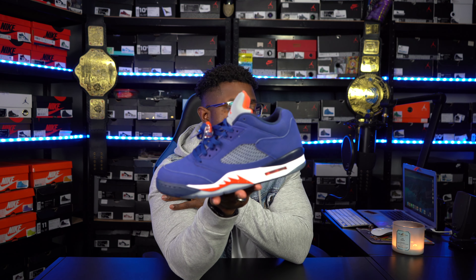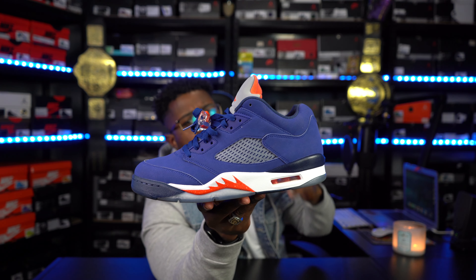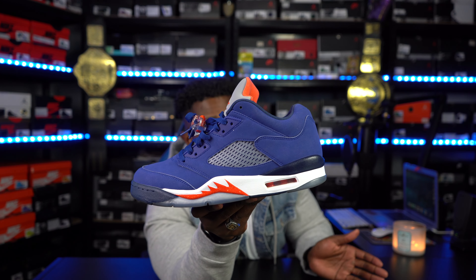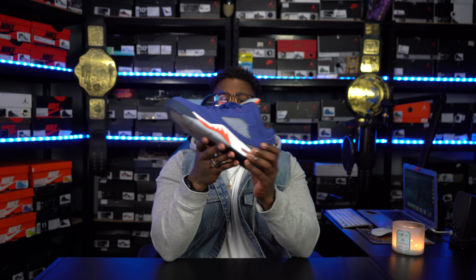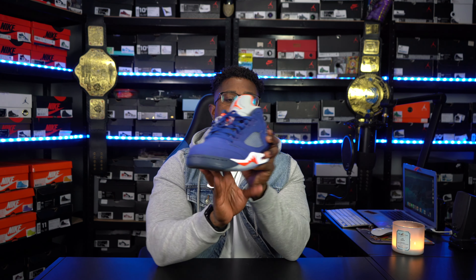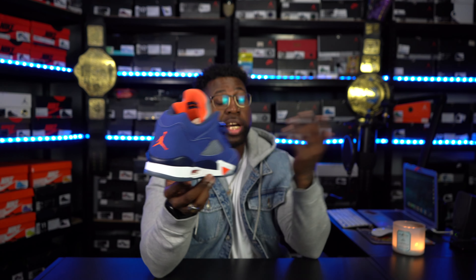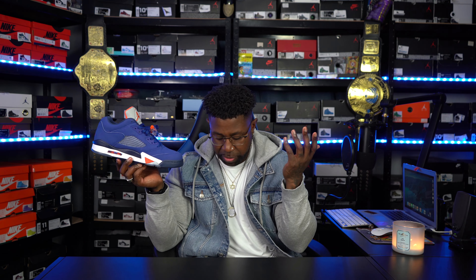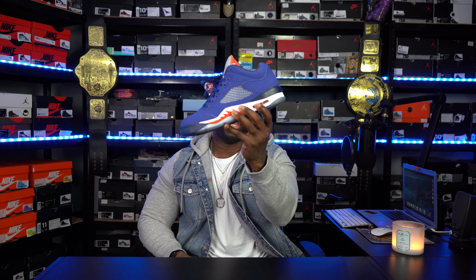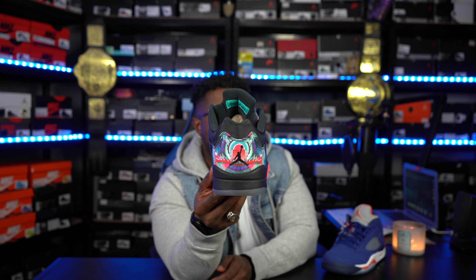We have the Air Jordan 5 Low Nick 5. These joints right here — if I'm not mistaken, this was my first low top 5 that I picked up. It's between this one and the next one I'm gonna show you, but I can't remember which came out first. But these joints were just stupid to me — had to pick them up. The colorway's slick, I like the low top 5s. I got quite a couple pairs — I think I got 5 pairs of 5s for the low tops if not more. We also have the CNY 5, the Chinese New Year Low.